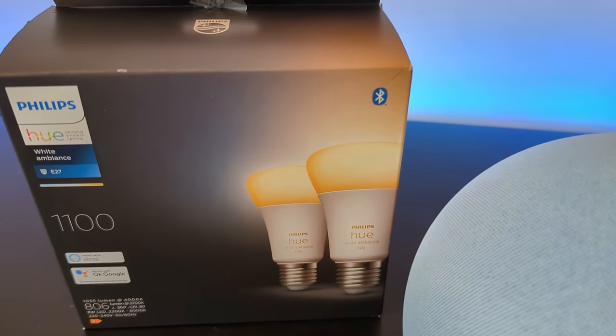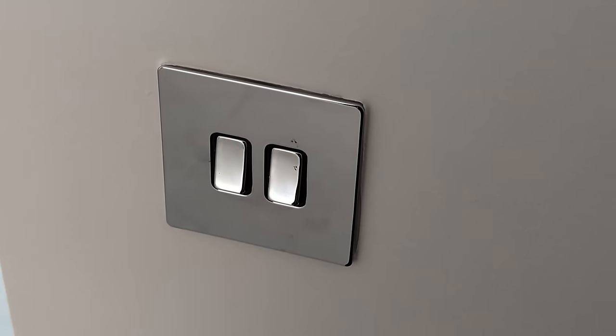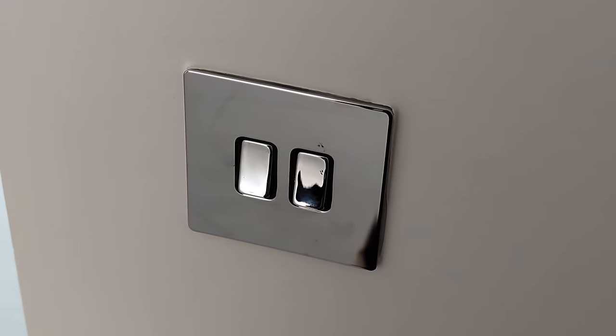Smart light bulbs do have a place in a smart home and we'll talk about some examples in the next video. But when you're talking about making your big lights smart, the best solution is to leave all of your existing light bulbs how they are and replace these dumb switches with a new smart version.